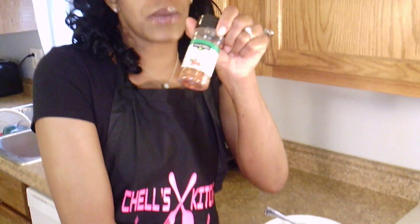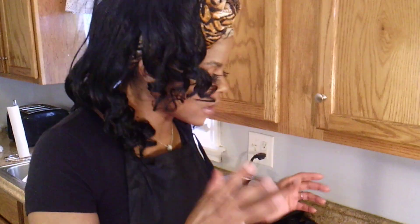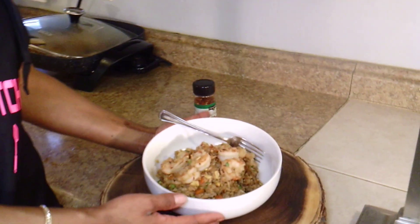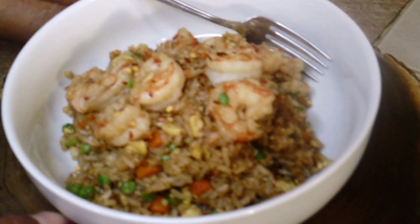So this is the finished product. What I did at the end is I just added some crushed red peppers to the top. You can also add them as you're cooking if you like it spicy. It just adds a kick of spice. This is the finished recipe, you all. This looks delicious. Mmm, mmm, yummy.